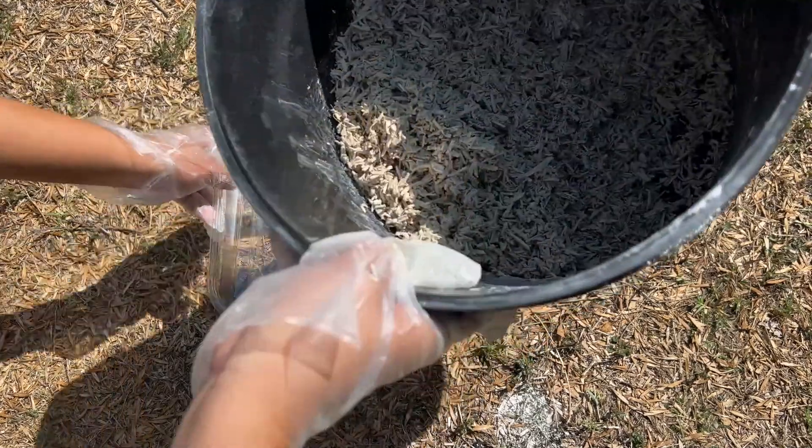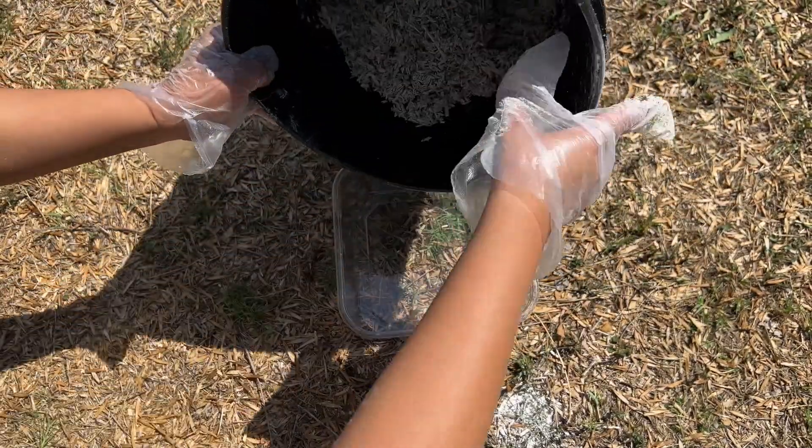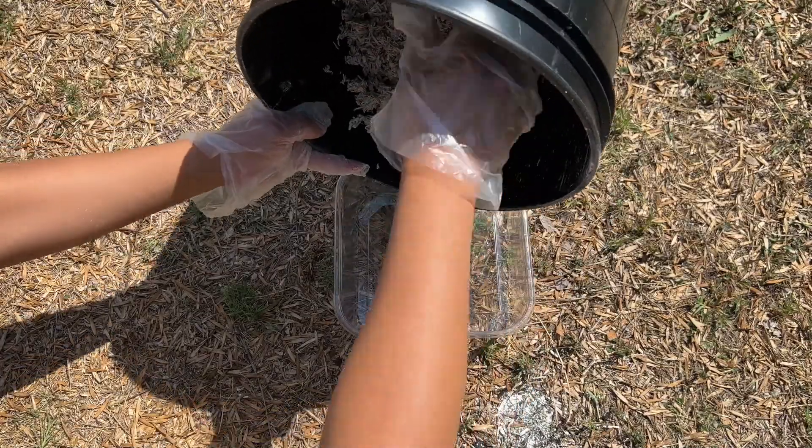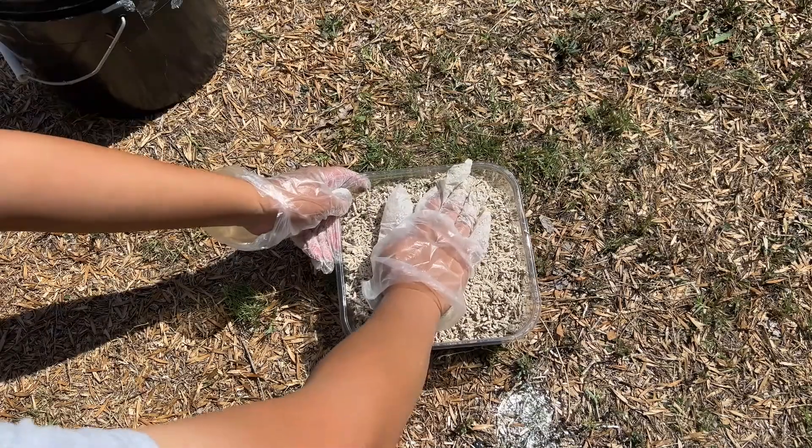I'm using a plastic tray I have lying around for the mold, and I'm just going to pour it all in here now that everything's mixed. And now I'm just going to tamp it down a little before letting it sit to dry.